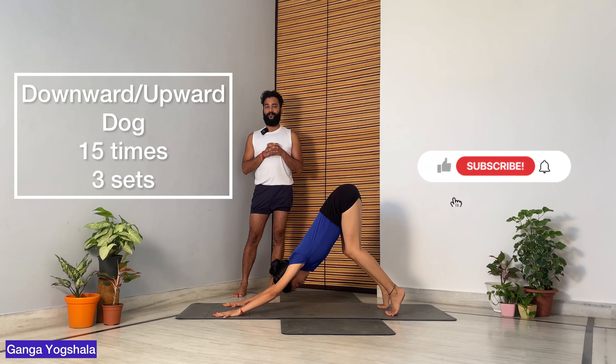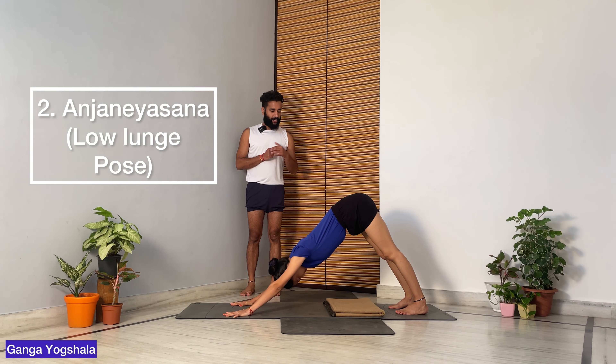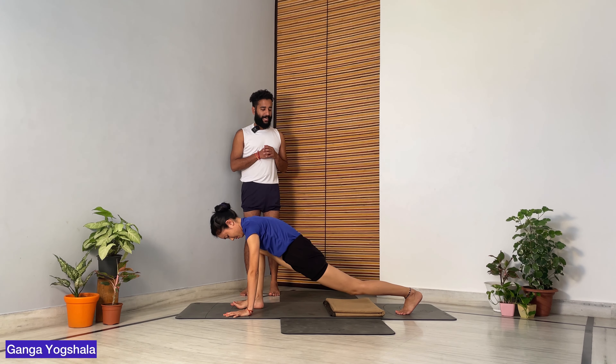Continue: Urdhva Mukha Svanasana, Adho Mukha Svanasana — bended knees, heels up. I would suggest doing this at least 15 times for three sets. This is good and helps you work on your back as well as your thighs.